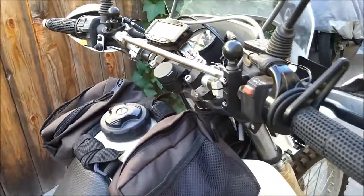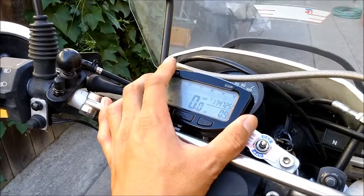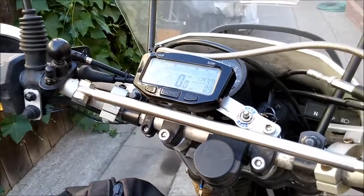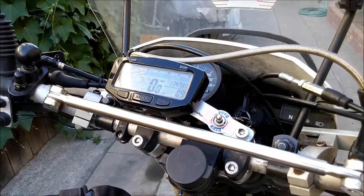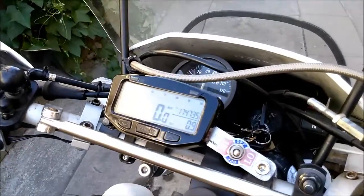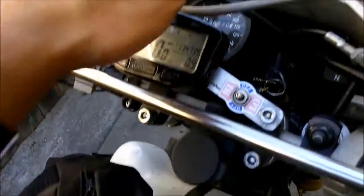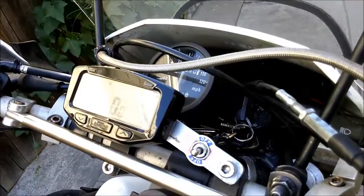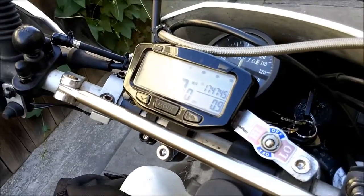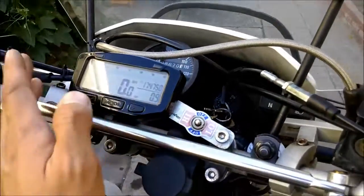For controls, I have a Trail Tech Vapor — this is the stealth black version. Honestly, after using it so long, I don't even use the stock gauge anymore. You don't really pay attention to RPM all that much unless you're cruising. Just the Trail Tech is fine — even a bicycle computer would work. It has a backlight so you can use it at night.